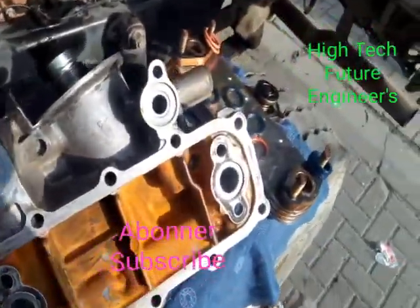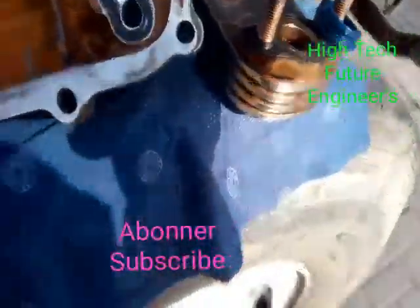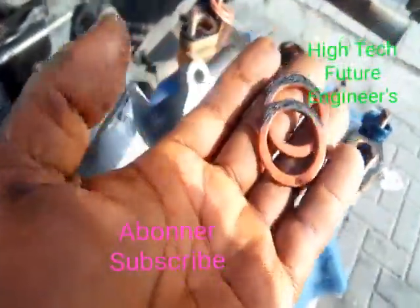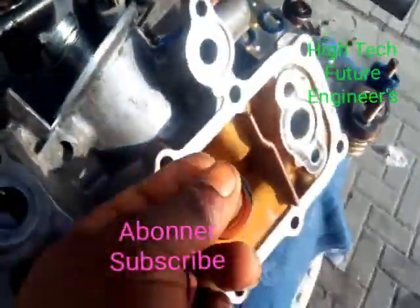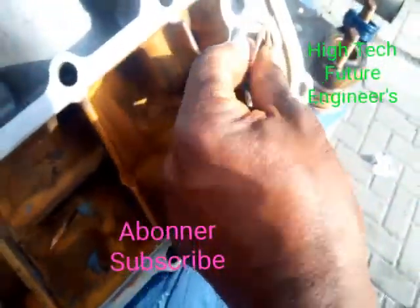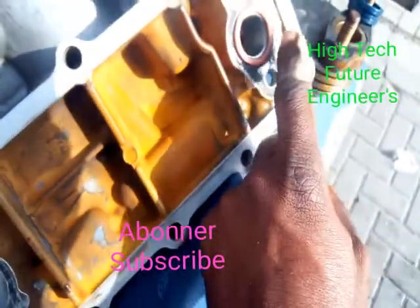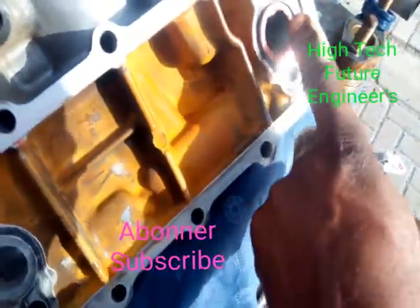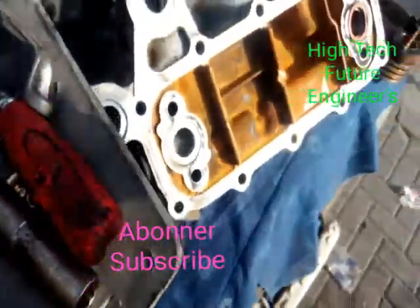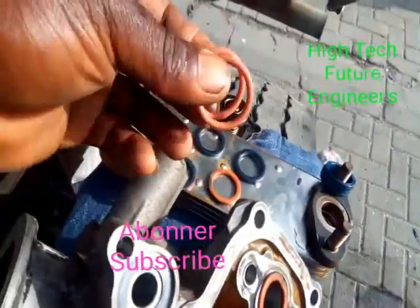These are the old O-rings — you can see they already got bad. If you look around here you will see that this is where the mix-up was: oil and water are passing here and also somewhere around this area. For that reason I have to open it up.